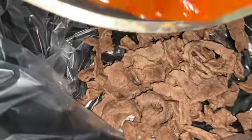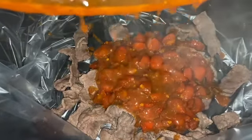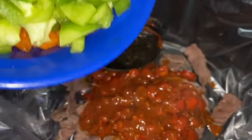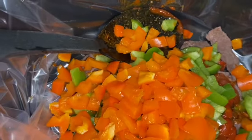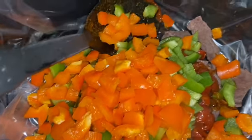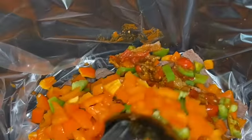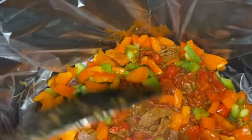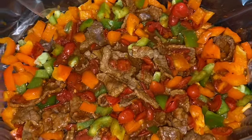I only have one size of crock pot and this was a little bit of meat for this ginormous crock pot, but we're gonna go with it. Also, I couldn't find any poblano peppers — the recipe calls for poblano and yellow bell pepper, but what you see here is green bell pepper and orange bell pepper. Again, we're gonna go with it.